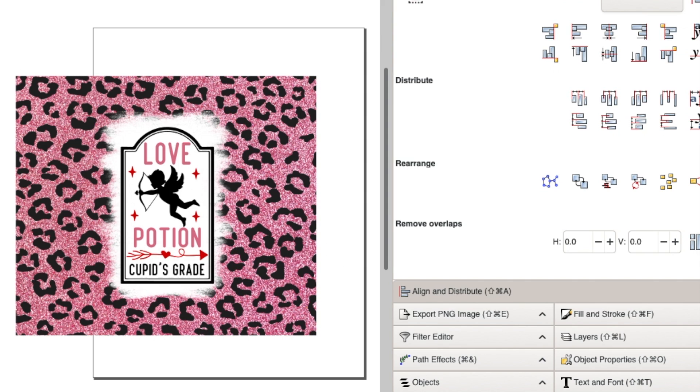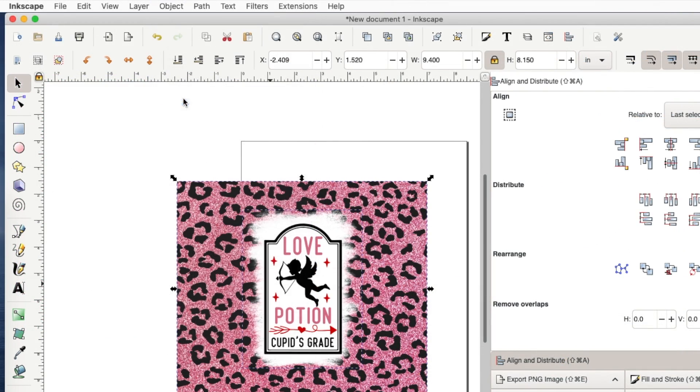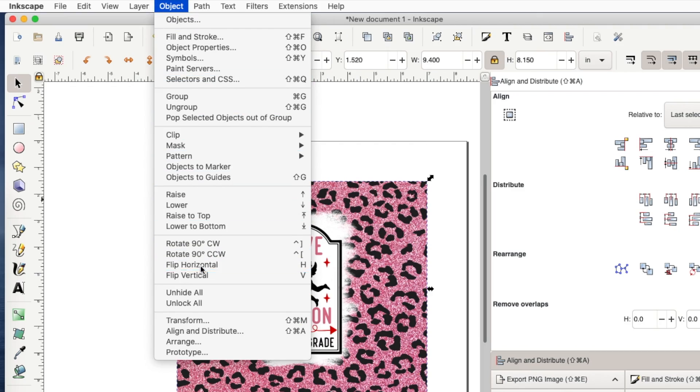There's our design. I can select all of it, go to Object and Group. Now, because this is sublimation, I need to flip it horizontal — so I go to Object, Flip Horizontal.